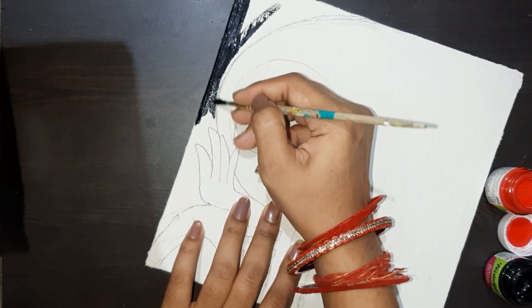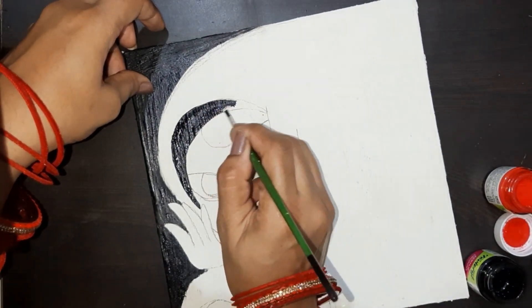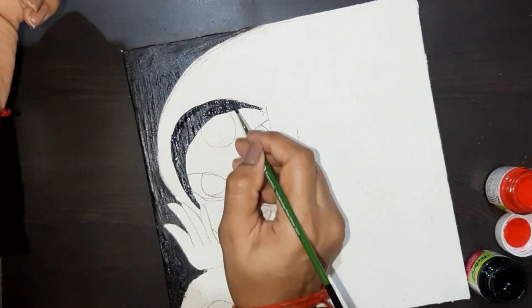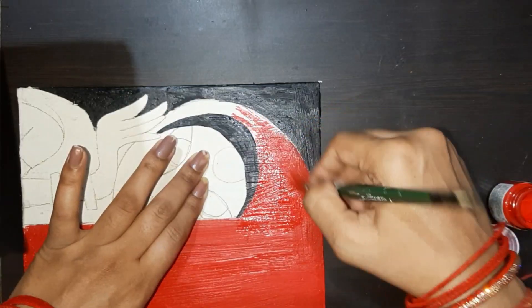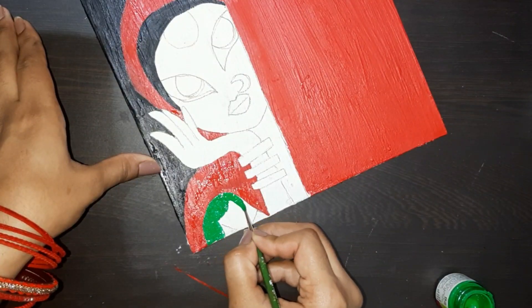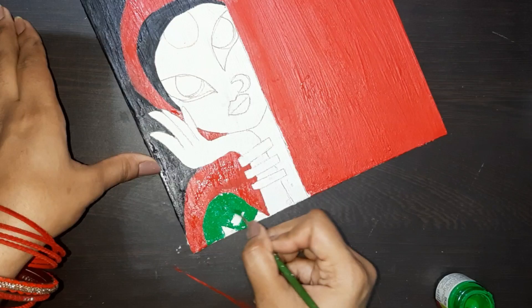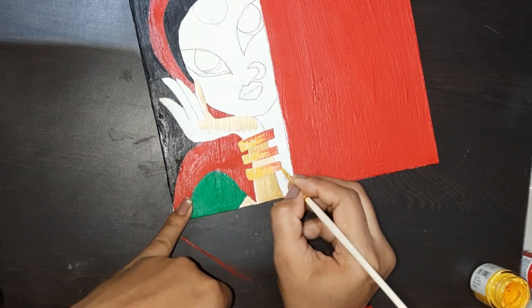In the background, I have colored black. I am using acrylic colors. We will do the detailing part in the same color. The big things we paint on the side, we will paint it perfectly. I have a combination of black and red in the background. This is perfectly painted.